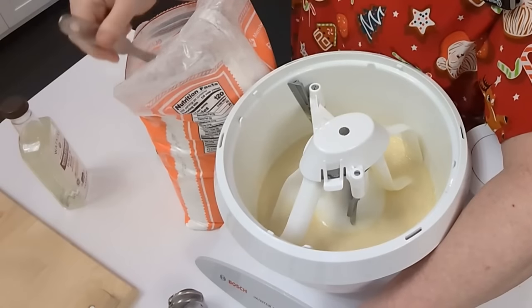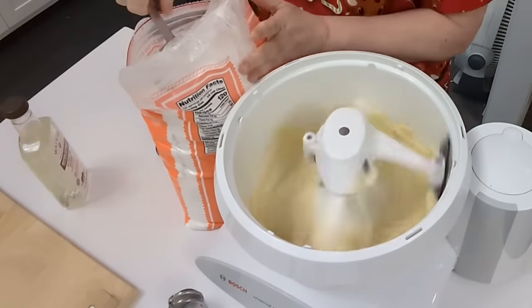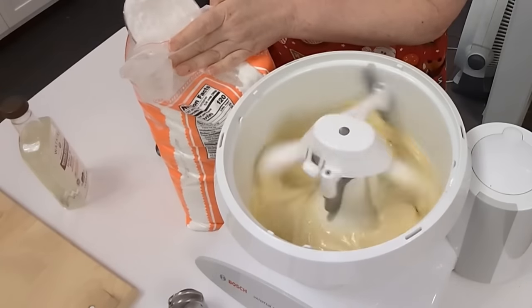Now we're going to start adding our powdered sugar, a half cup at a time. We're going to use three pounds of it.